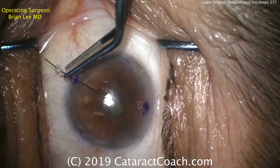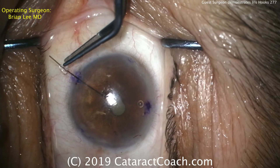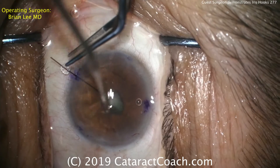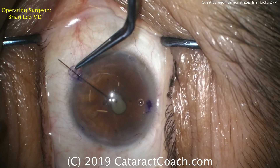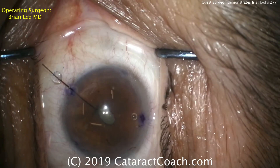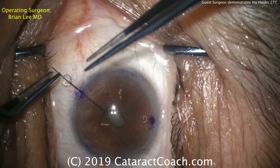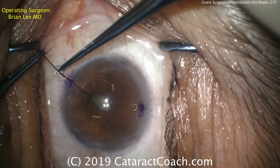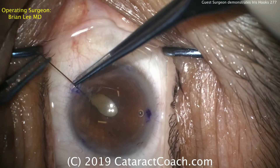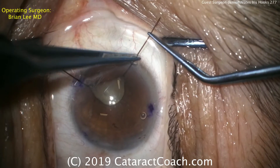Iris hooks have been placed in the eye using two tying forceps. First step is to hook the pupil margin. There's a little bit of a poor reflex there — the eye's drying out, so we're going to squirt the eye. Now we can see better. Make sure that hook goes under the iris and captures the pupil margin. Then using two forceps, one will hold the hook still while the other places the stay collar down at the limbus. Notice that Dr. Lee's only pulling the iris about halfway. He'll wait till all four hooks are placed before achieving maximum pupil expansion.